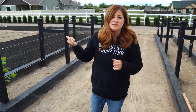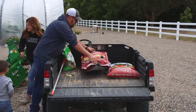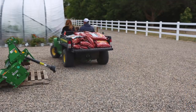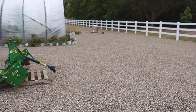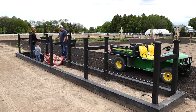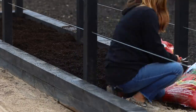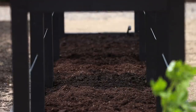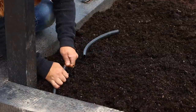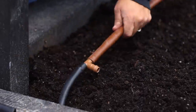All right, I think all we need to do is go grab some bags of raised bed mix, fill up this area, and then start planting. I can go over some of those details when we get ready to do that.